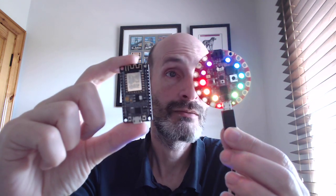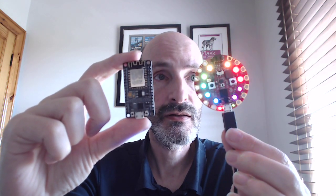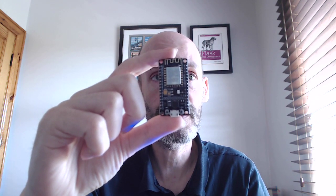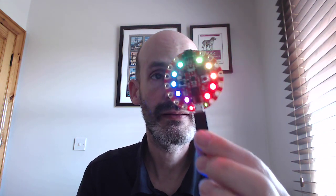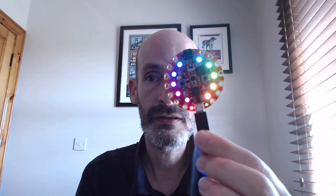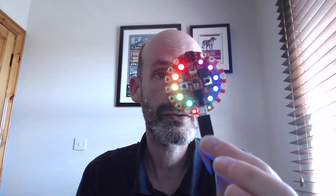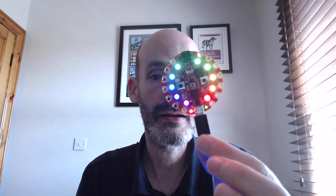One more difference: this one runs MicroPython — standard MicroPython. This one comes from Adafruit, and Adafruit maintains a port of MicroPython called CircuitPython. And the CircuitPython release is basically designed to run on these boards — this and any other boards made by Adafruit.